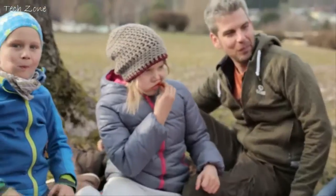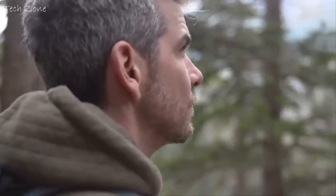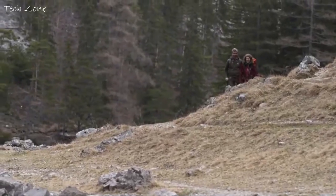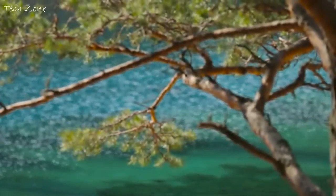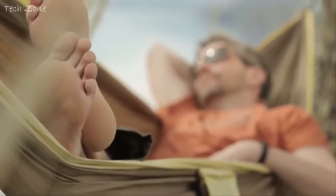Being outdoors is a big deal for me. It doesn't matter if I'm in the park next door, on a boat trip with my friends or at the peak of the mountain on the other side of the world. In the end, I think it's all about chasing these rare moments when you're totally at ease with yourself. I find these moments in nature and, quite frequently, in my beloved hammock.